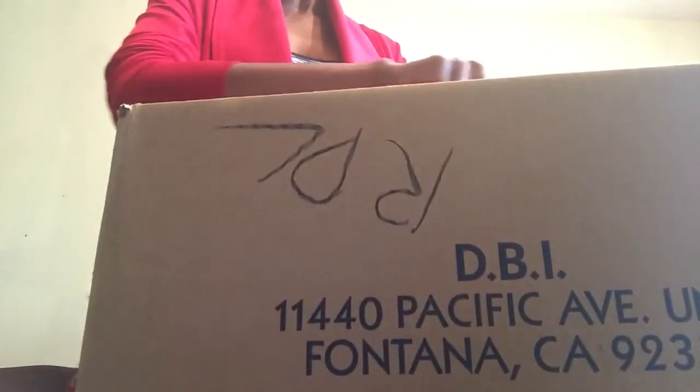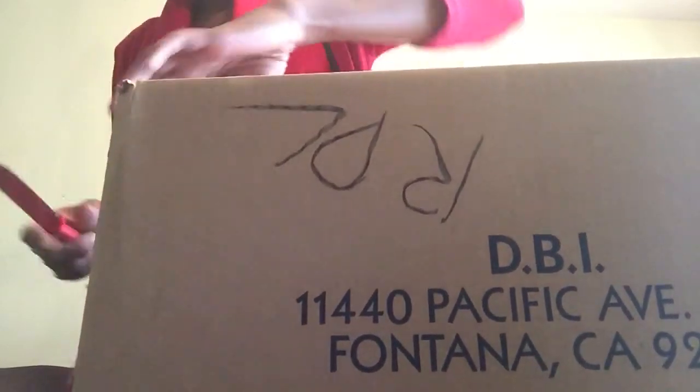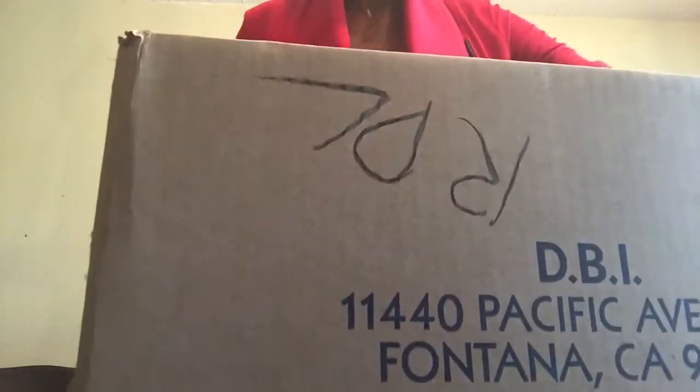Hello everyone. I would like to share with you an unboxing. I bought this from I Love Dooney. I've had my eye on this bag for a while now. This is the Serena in the color Bone in Red. This is the Montecito Jawstring.